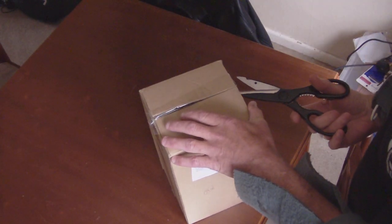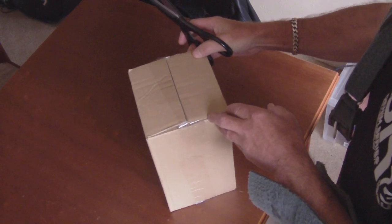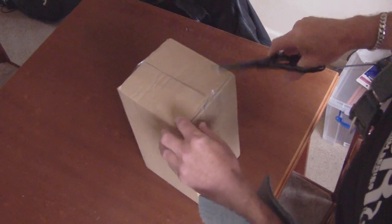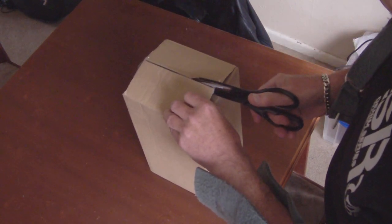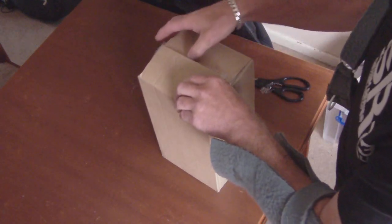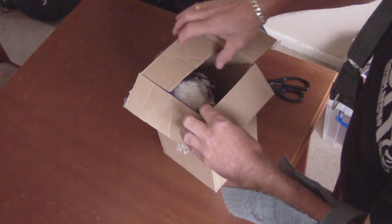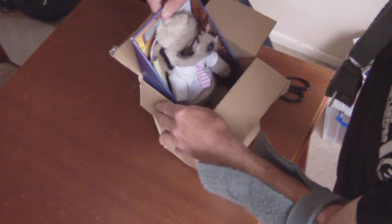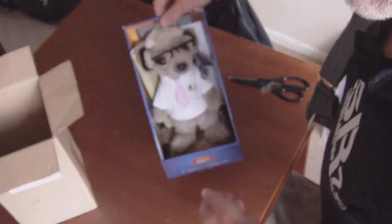Now opening my third meerkat box which I have just received. Be careful how you open it so that you keep it all intact and you don't destroy the packaging inside. Here it is in this nice little packaging on its own.